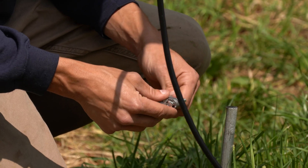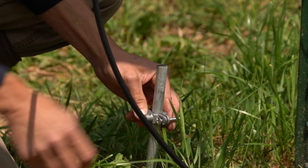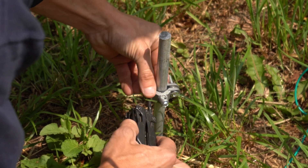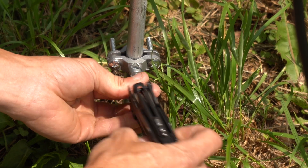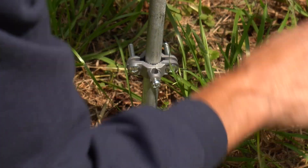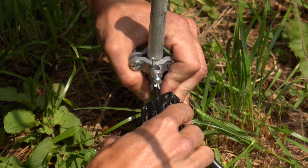Now we can attach the ground clamp to the ground rod. We open up this tap screw here so we can feed our ground wire up into it and then tighten it up to make good contact.